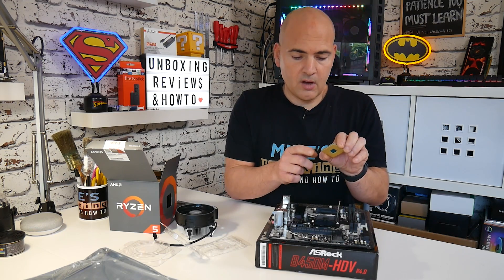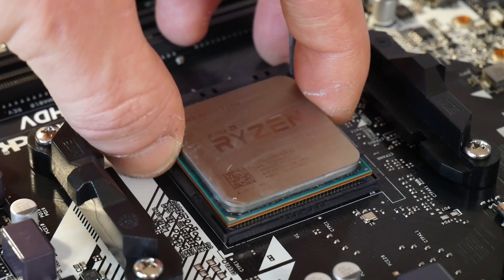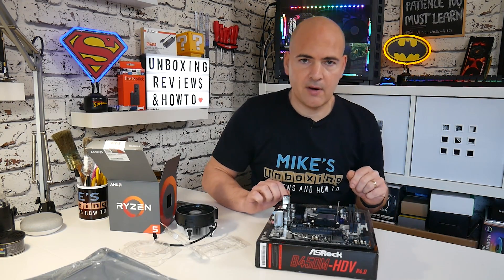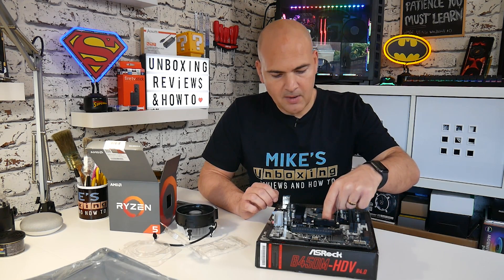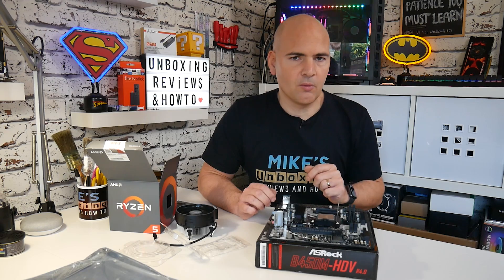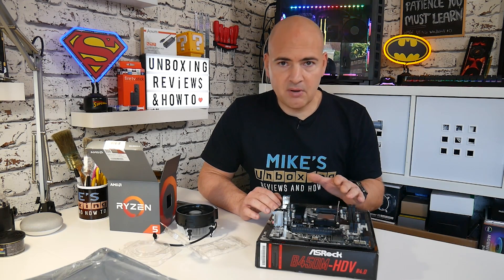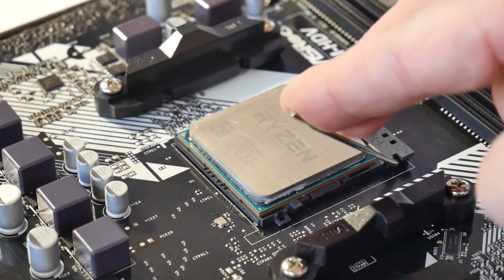Now what we need to do is align the arrow on the CPU with the arrow on the motherboard, and then gently place the processor on top. You should find that the processor falls completely flat to the housing, and if you look at the sides it should be completely flush all the way around. If the processor hasn't gone in fully, pull it back out and let it settle in again. A small wiggle might help, but resistance is normally indicative of a bent pin, so remove the processor and check for bent pins.